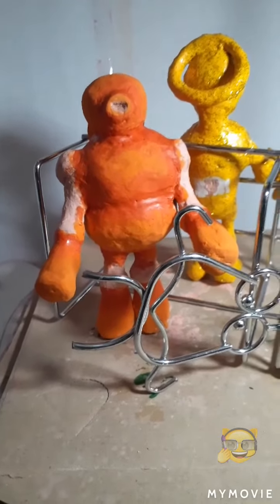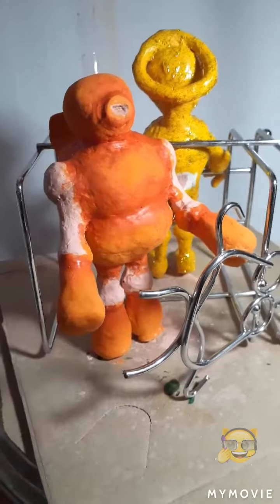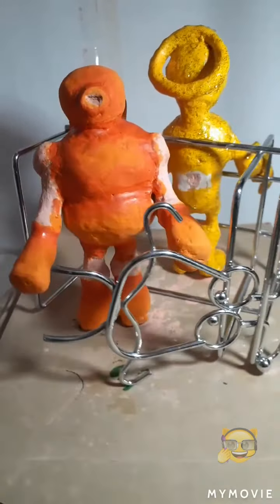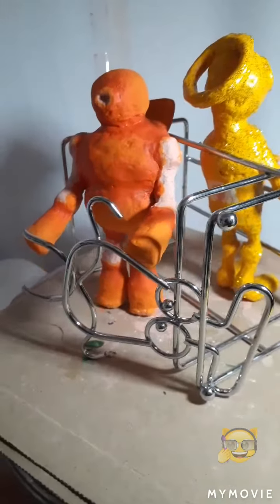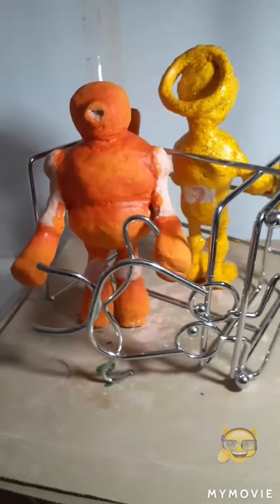This is Gizmo. I've put the next layer on and you can see a little bit of shading starting to form. He's starting to look okay. I've still got to add a lot more — let's see how that goes.